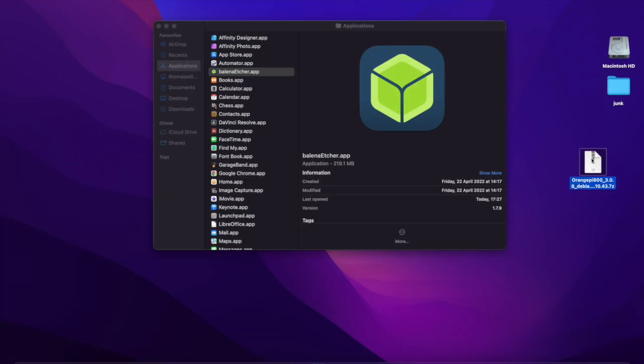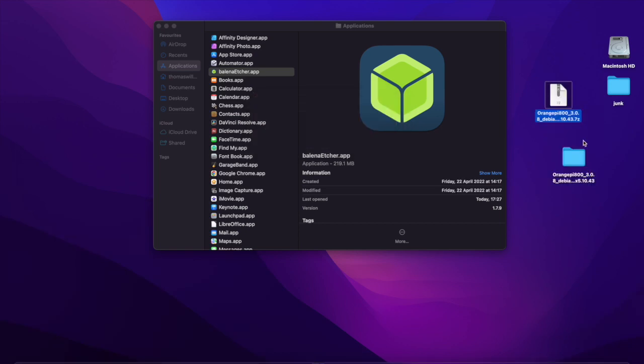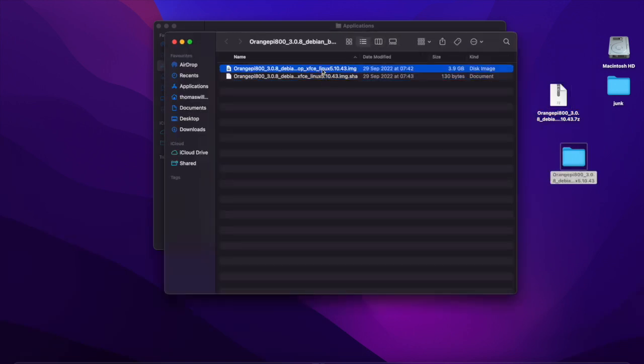Now it's downloaded. We've got it as a .7z file, so we should be able to decompress that. I'm actually doing this on a Mac, but you can do this on a PC or Linux system — it should work pretty much the same. Inside the folder we've got a .img disk image coming in at just shy of 4 gigabytes.